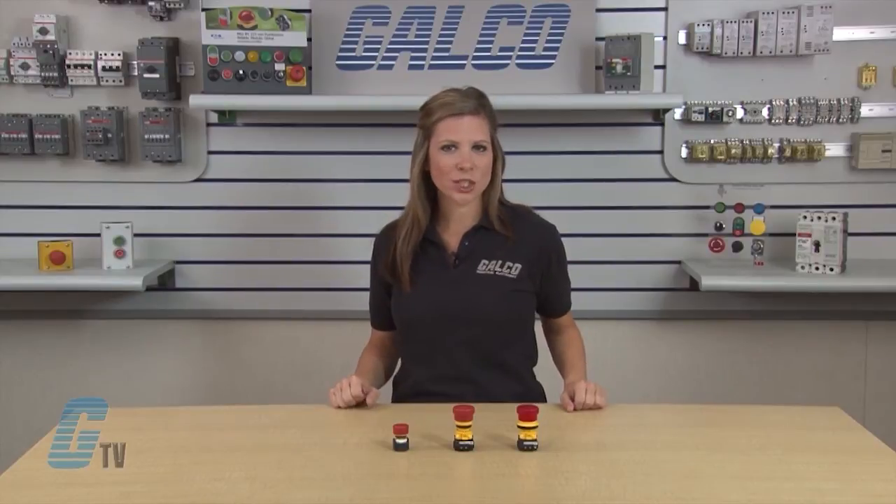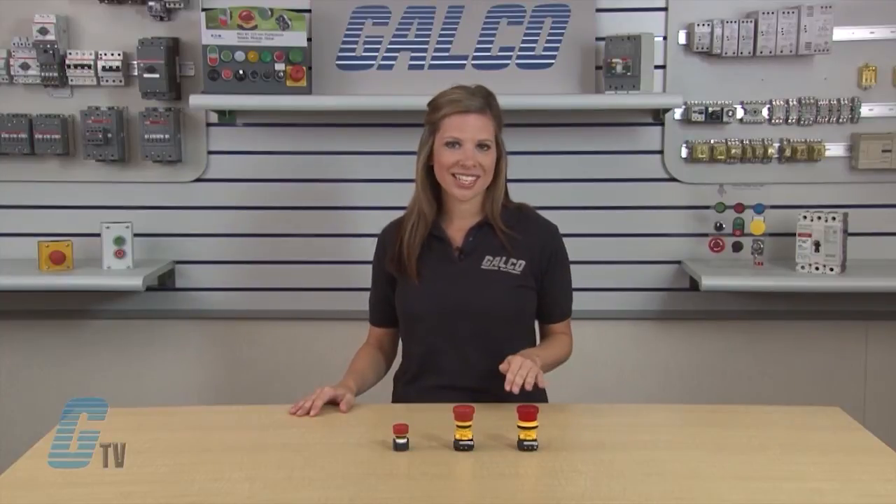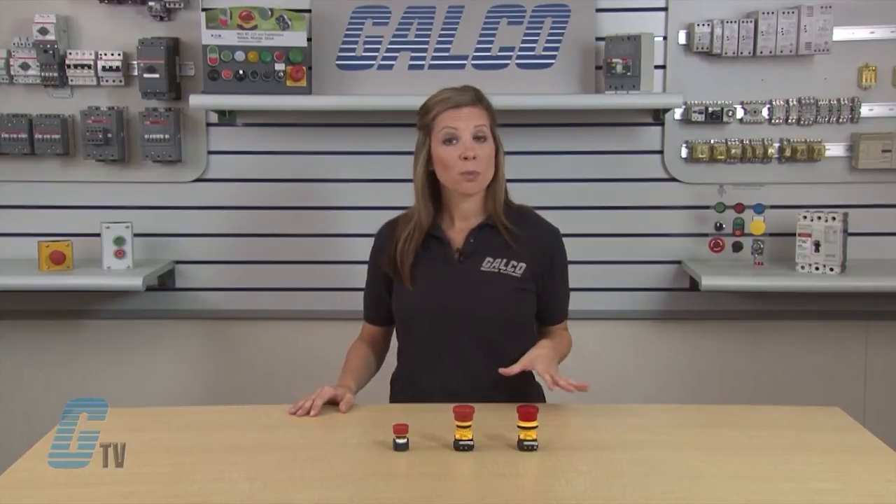Improper installation or excessive force to a stop button in an emergency may break or dislodge a vital part, causing the spring-loaded contact to stay closed. This situation renders the E-Stop incapable of stopping the machine and can lead to catastrophic events, personal injury, and possible loss of life.